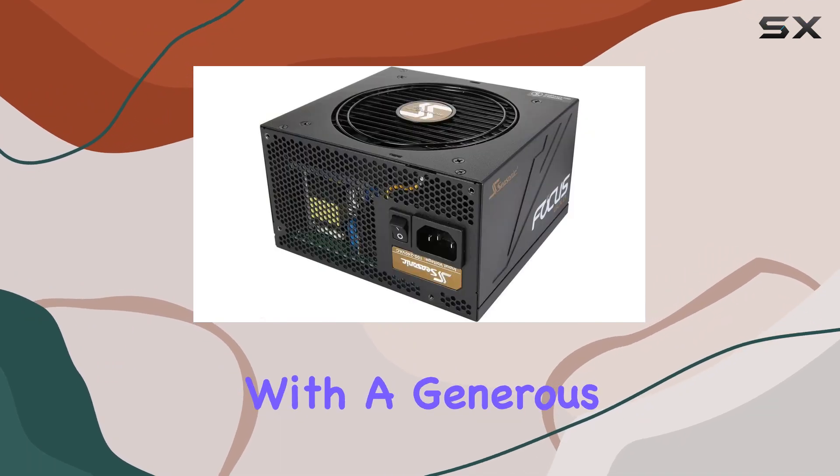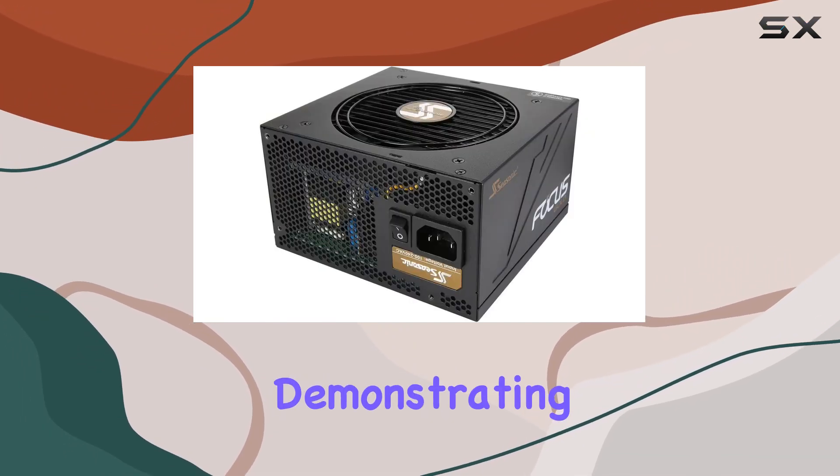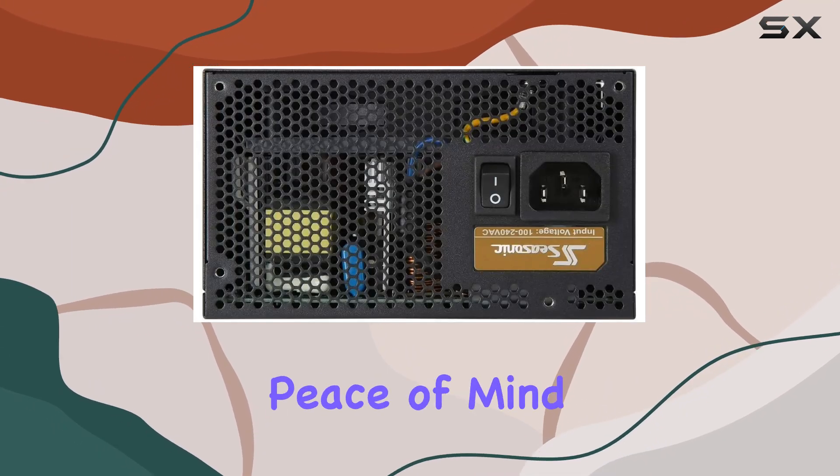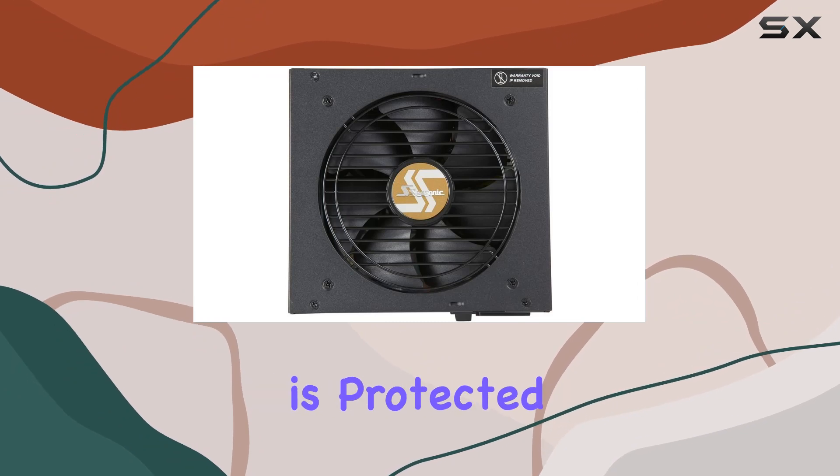Seasonic backs this power supply with a generous 7-year warranty, demonstrating their commitment to superior quality and reliability. This gives you peace of mind knowing that your investment is protected for years to come.